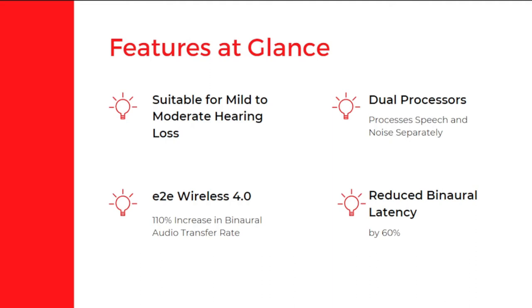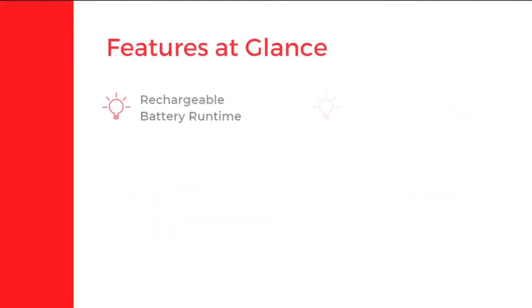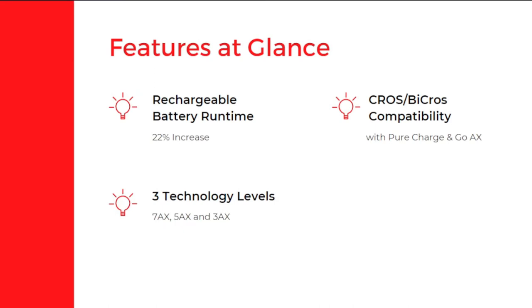It has E2E Wireless 4.0, which transfers sound from one hearing aid to another and syncs them for a wholesome experience. The binaural audio transfer rate has been increased by 110 percent from previous devices. The next feature is reduced binaural latency — the data transfer between two paired devices has been reduced by 60 percent. The rechargeable battery run time is also increased by 22 percent.